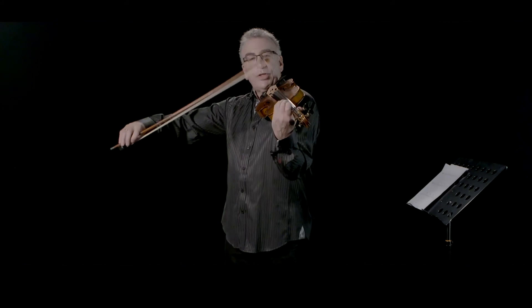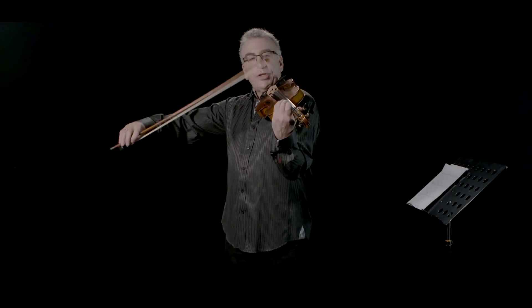The notes are G, A, B, C, D, E, F sharp, G.